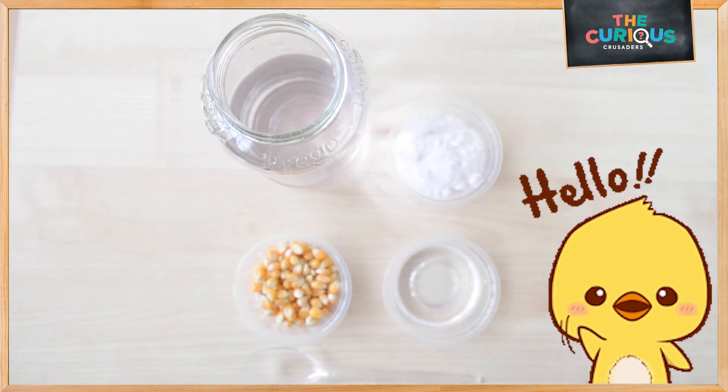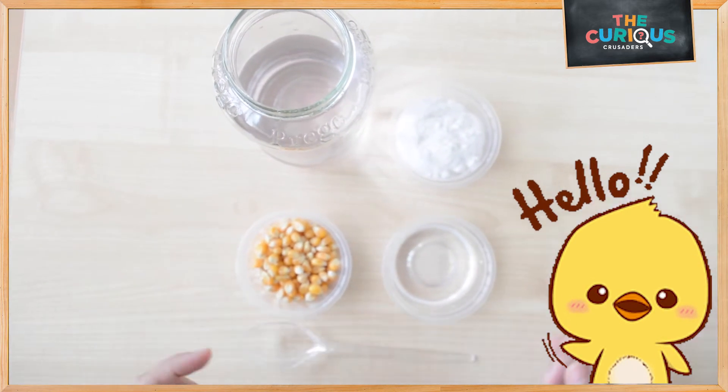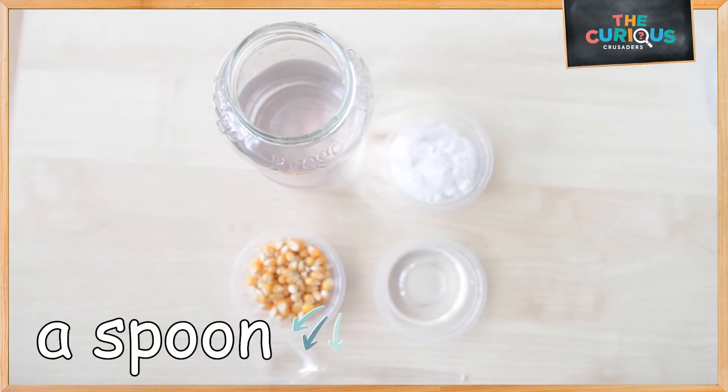Hey everyone! Today, let's make a dancing corn experiment. You will need half a jar of water, quarter cups of corn kernels, vinegar, baking soda and a spoon.